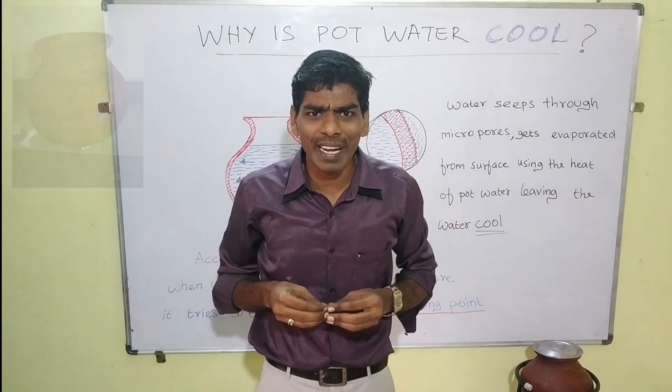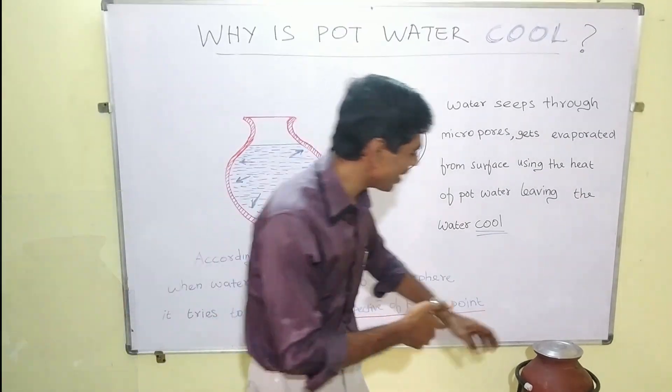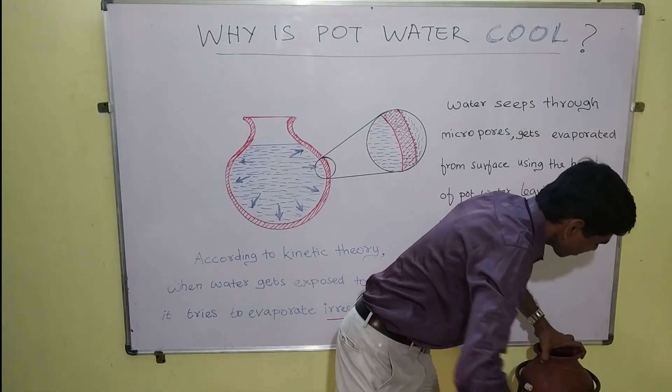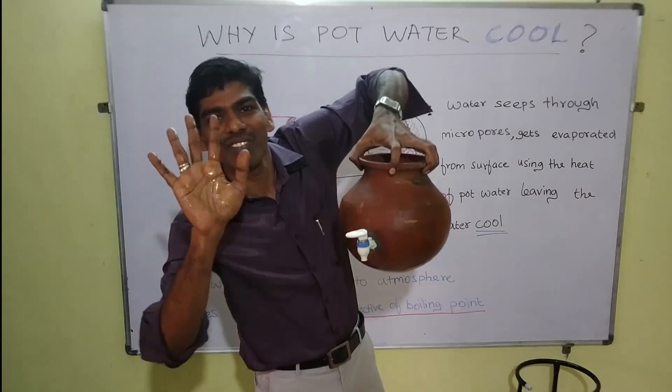After 4-5 minutes, we are able to see that it has almost covered the pot. Here we have a pot — you are able to see the water covered on the surface.